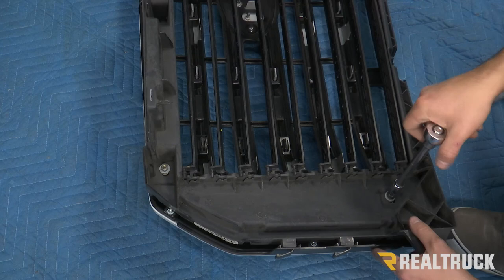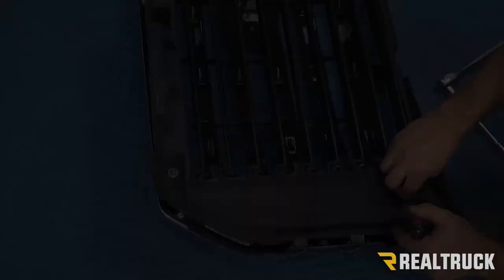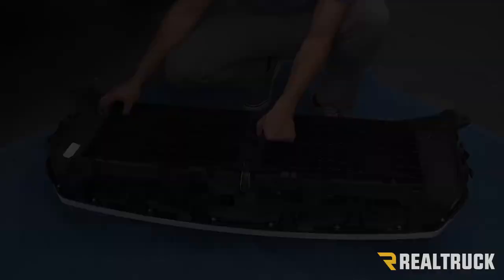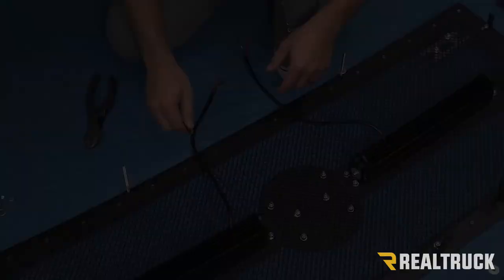When you start to spin this, you can see that the whole thing actually spins. What you need to do is get a flathead screwdriver and stick it in there to hold it in place — that's going to allow that nut to come off. Then you're going to do the same thing on all the rest of the bolts. The last bolt that we need to remove is right in the middle of the assembly, and we're going to use an 8 millimeter to remove that.